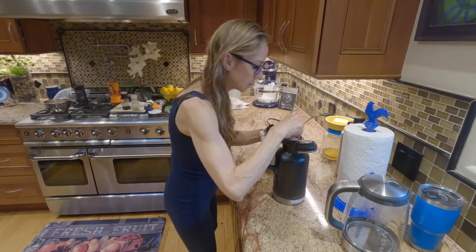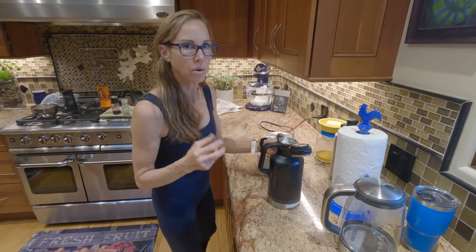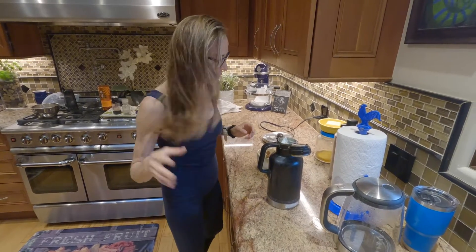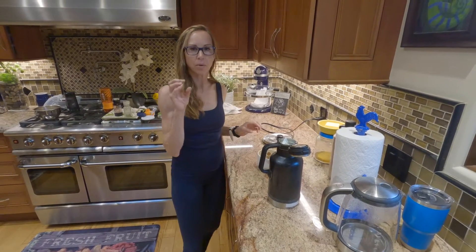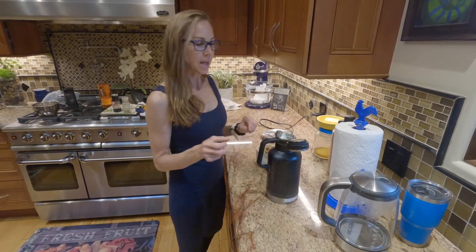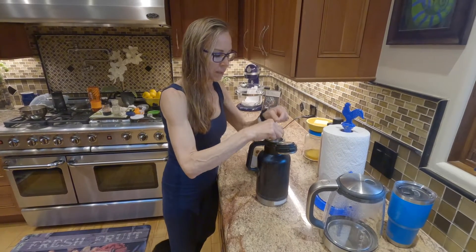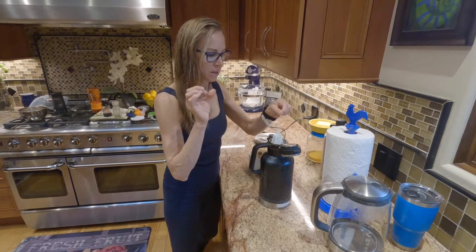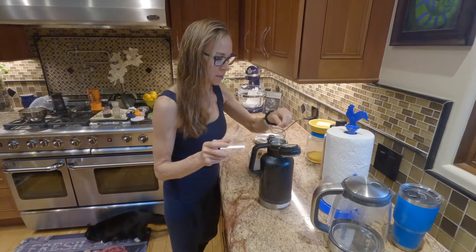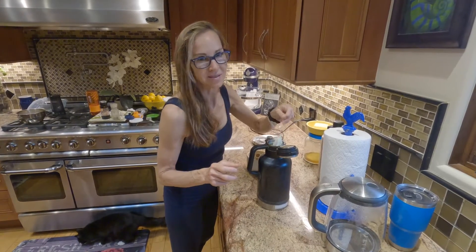Up and down for the tea. The longer you let it sit, the more the tannic acids come out and the more bitter it will be. Or if your water is super hot, it will burn it and bring out that tannic acid. You want to steep between two and three minutes — then it's a little sweeter. The tannic acid is not bad, but it makes it more bitter. It just doesn't taste good.